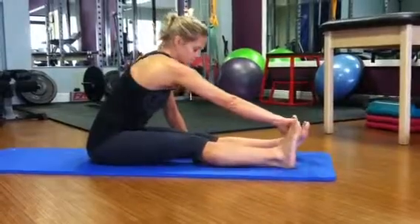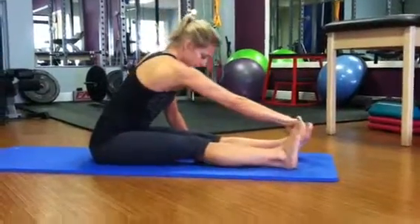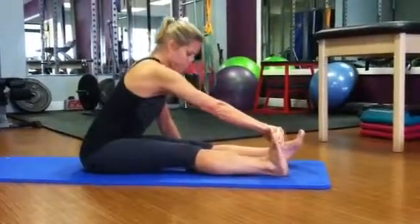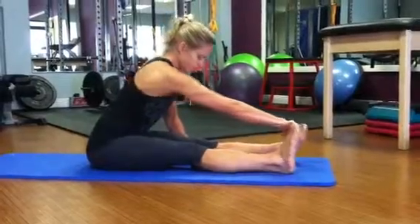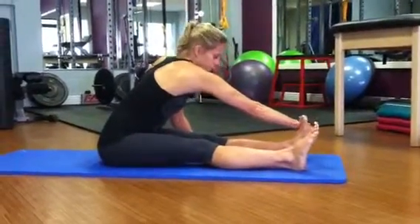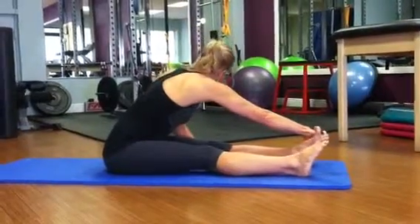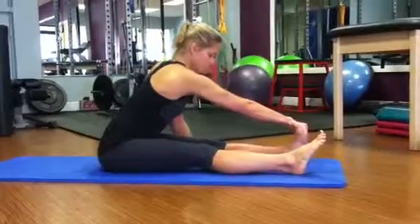Do two or three of these, really reaching the heel out as far away from you as you can, trying to get the knee down to the floor. You can also hold on to the other foot to get a little bit more rotation through the thoracic spine and a little bit more pull on the back side of the shoulder and the shoulder blade motions.